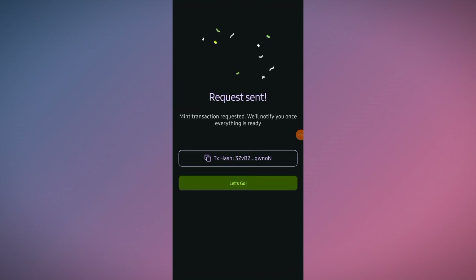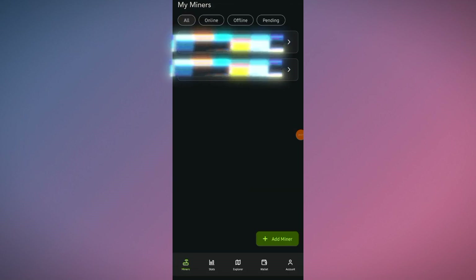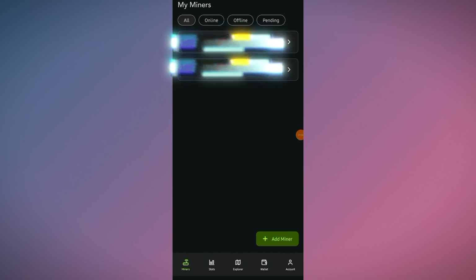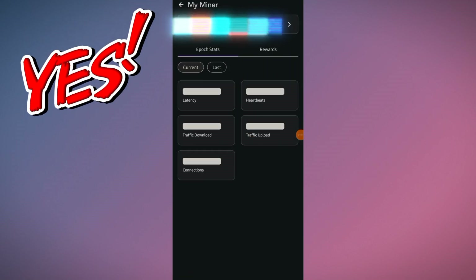Request sent — mint transaction requested. You will be notified once everything is ready. It's now minting. After a few minutes, my new device is now online on the Veru network — it has turned green and is now working!